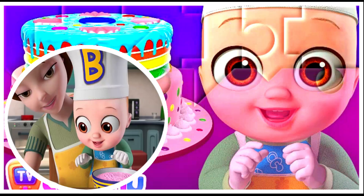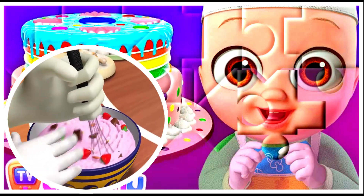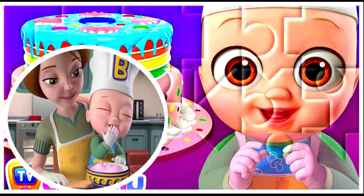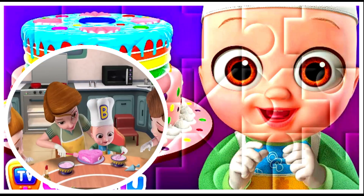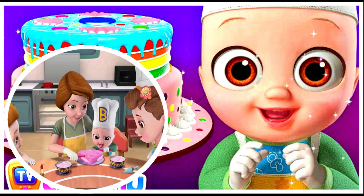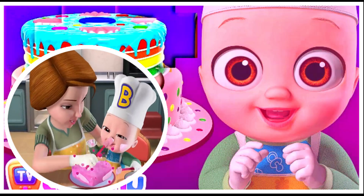It's butter and cream and chocolate. Fruits and nuts will add to its taste. Mix it and roll it over and above. This cake is made with lots of love.